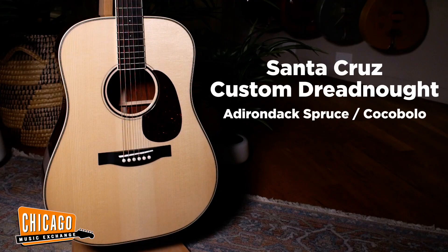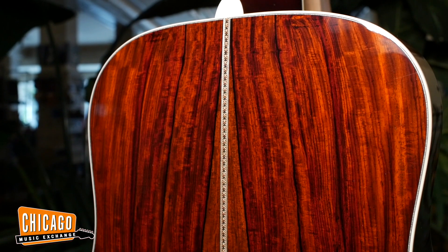We have a Santa Cruz Pre-War Dreadnought. This has an Adirondack spruce top, cocobolo back and sides.